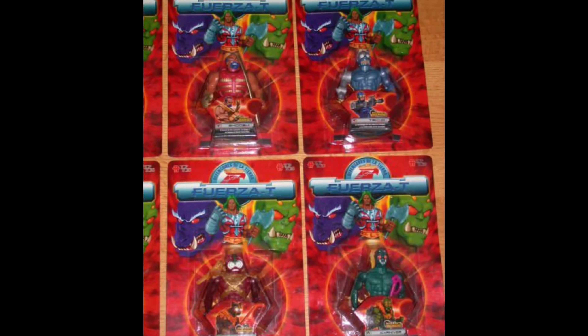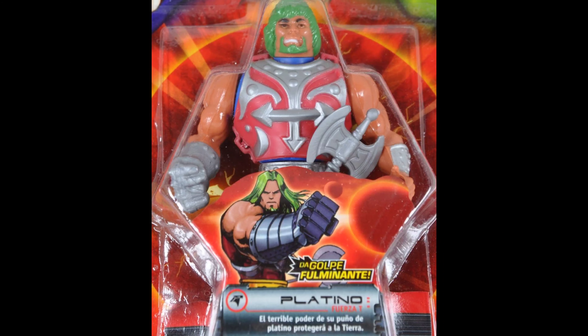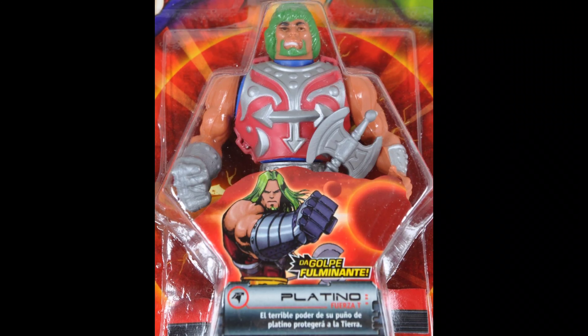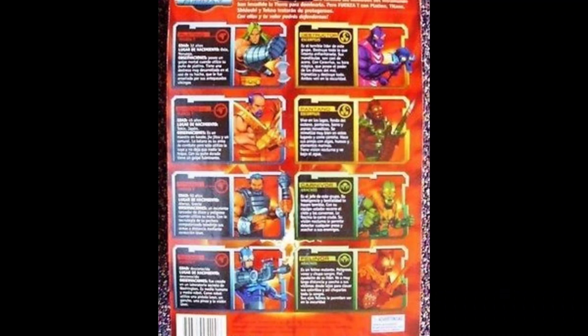You may wonder why Mattel would want anything to do with it. Well, first off, it's their mold, so Mattel actually kind of owns the rights. Fuerza T don't really have much of a leg to stand on — I think they got taken to court over this, it was the early 2000s.